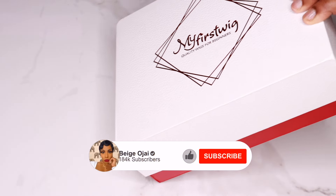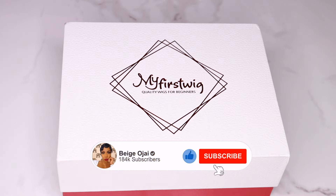Hey guys, welcome back to my channel. My name is Beige — if you're new here, welcome! Don't forget to give this video a huge thumbs up and comment down below before you leave. Today's video is going to be a tutorial on this wig, which was sent to me from my first wig sale zone.